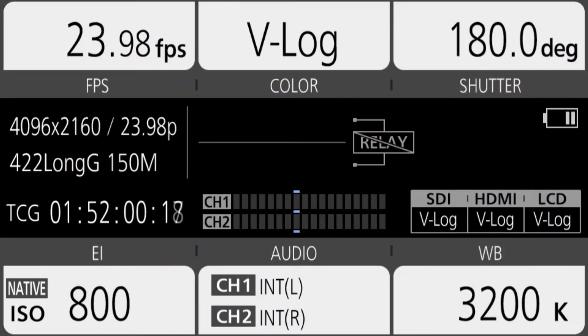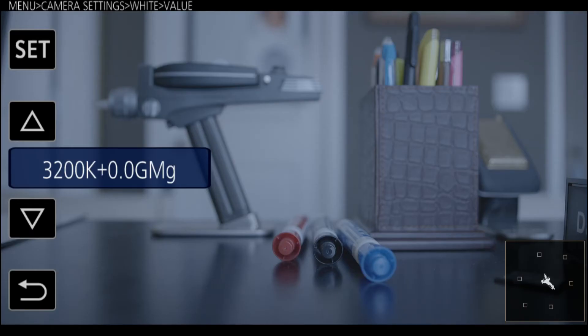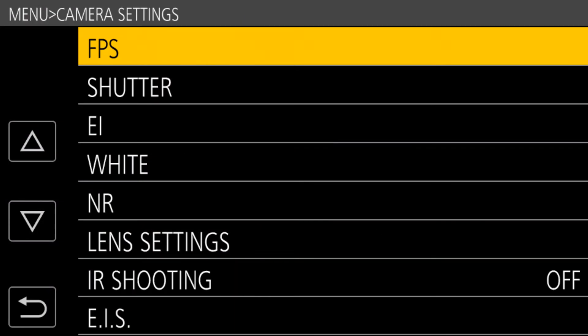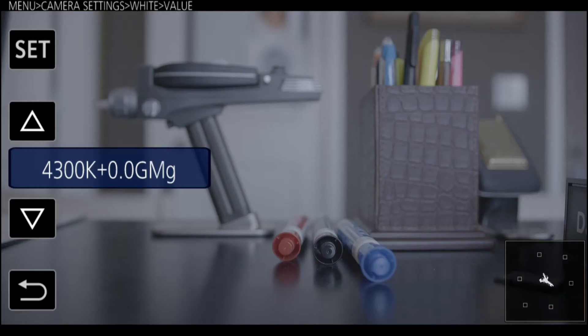The first and easiest way to set white balance: go to the home screen, and in the lower right corner there's a box that tells you your current white balance — it says 3200K. Press that and it brings up a menu letting you choose from the list. You can scroll up and down and see 6300K, 5600K, 4300K. Once you choose one, that configures the camera's white balance. You can also get to it through the menus under camera settings, go into the white menu, and choose the white balance value there.